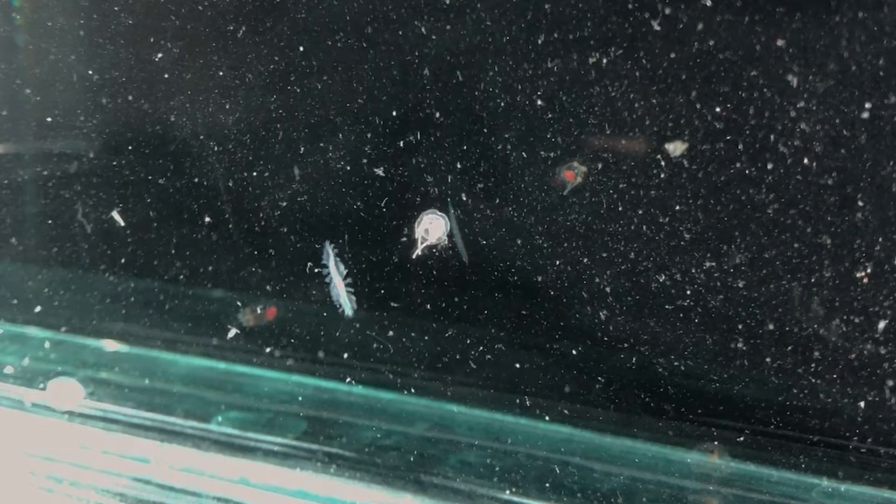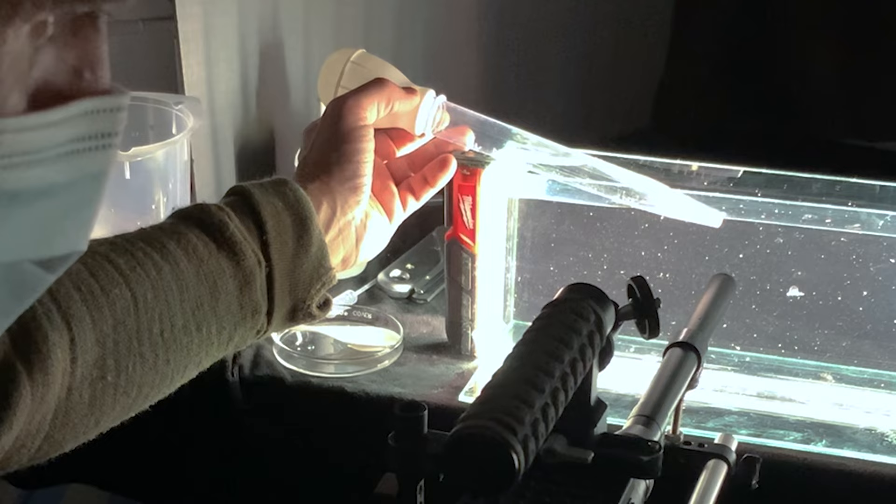So behind us is a compound microscope, which gets really close for things like diatoms and other small structures. We also used a dissecting scope to get a little bit of the larger creatures on camera. And then we also used tanks — tanks of various sizes that we put plankton in. There's a reason why plankton isn't on film more often because it is a pain to film.